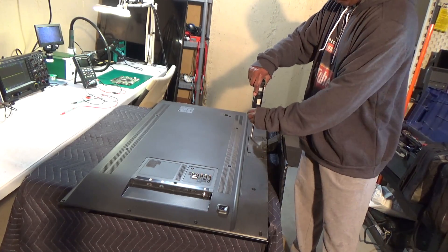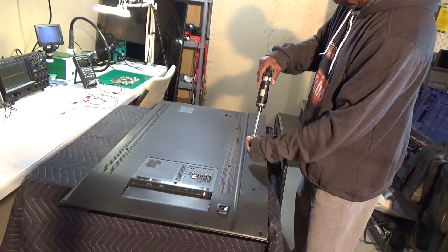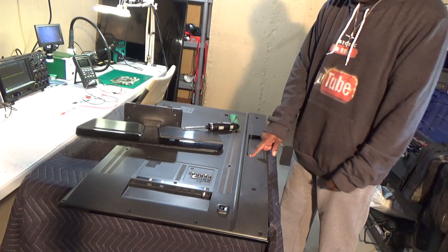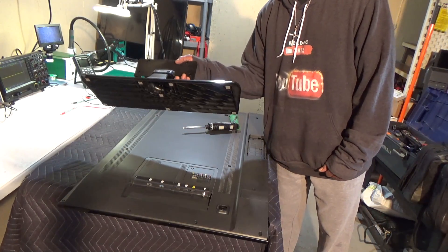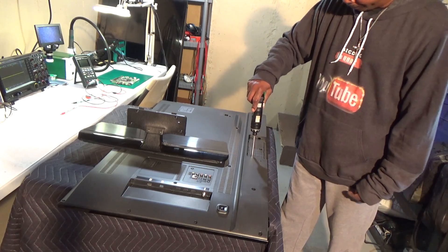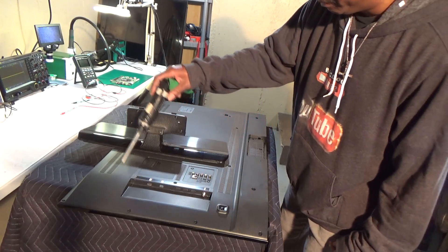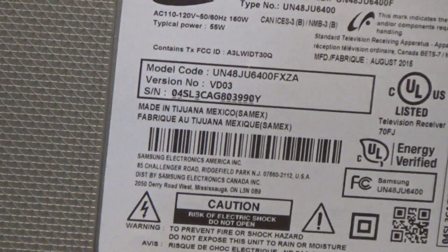Pull the stand off first. Just like the other Samsung, we do have some screws up underneath the stand — that's to help support the stand so it won't tip over. We'll release those out. And I've already took some of these screws out. Just to verify the model number of this TV, as you can see, model code UN48JU6400FXZA.